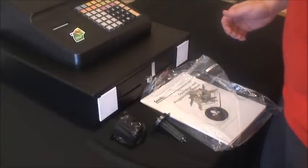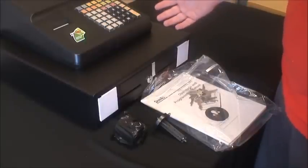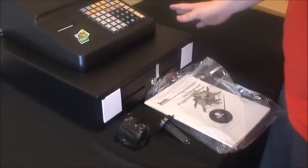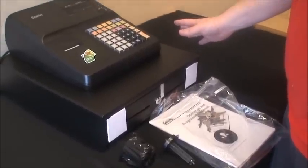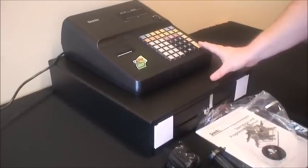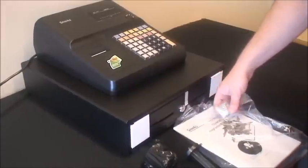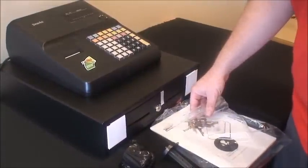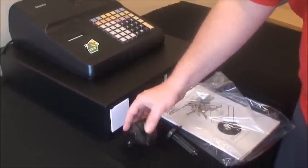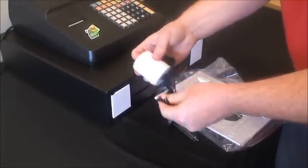Welcome to Hot Paws Unboxed. Today we're looking at the SAM4's ER260 cash register. We've just taken this directly out of the box. In the box, the components are the cash register, the user manual, and inside the plastic sleeve of the user manual are our operator keys. We also have our paper in a black plastic sleeve, which you can open like so.